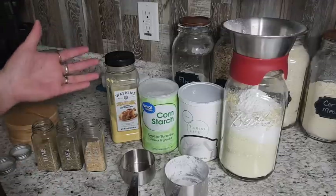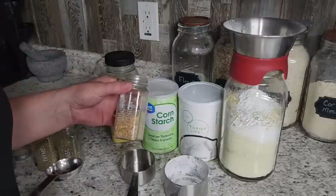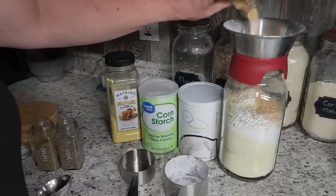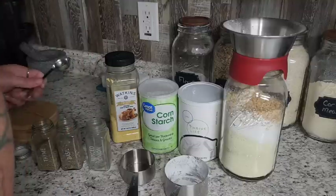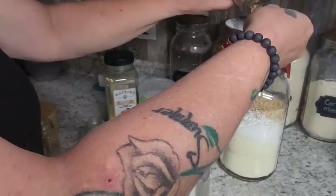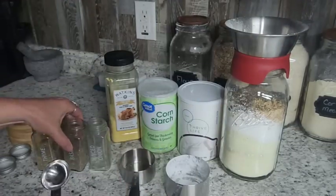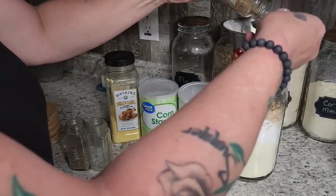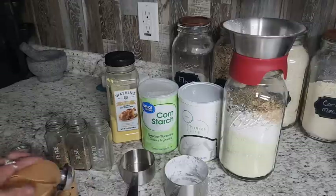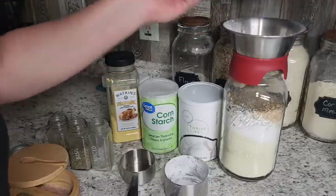This is where I tweaked it for my family. We love onions and I think they should be in everything. The original recipe called for two tablespoons, but I'm going to put about four tablespoons of minced onions in because I just love those in my cream of soups. Then we are going to go with two teaspoons of basil — put that right in there. And then two teaspoons of thyme. And then about one teaspoon of black pepper. I'm not going to add any salt because we've got that salty chicken bouillon in there.